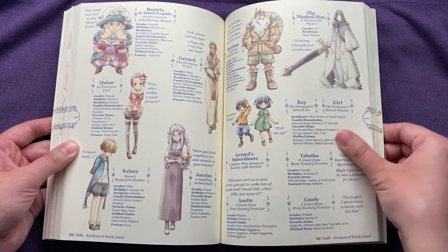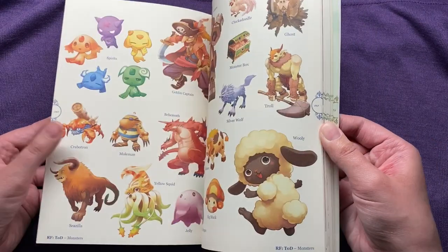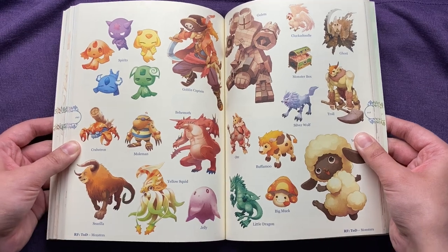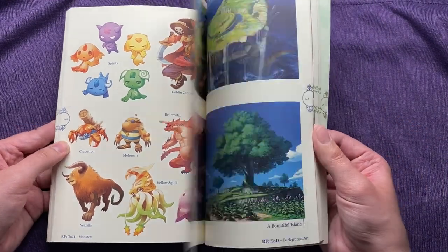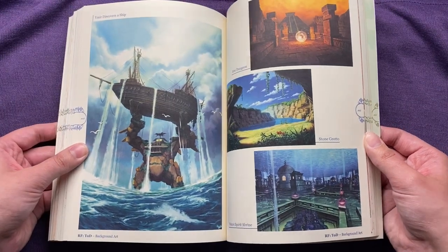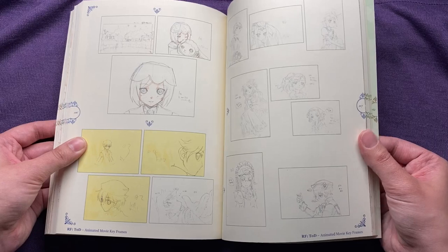Here are what your kids would look like. And then of course the extra guests — they don't have pictures for those. Here's some art for different monsters — they're so cute. Look at the Woolly, I love Woollies. And here's some more art for the different scenes, scenery and whatnot. And then we've got some more key frames, and then we're getting into Rune Factory 4.